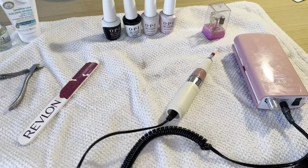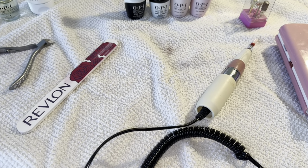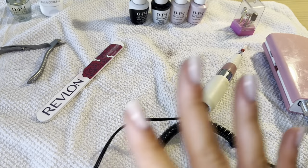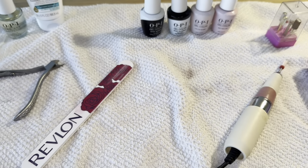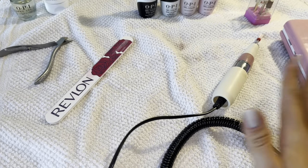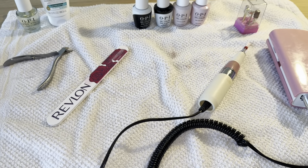Morning, you guys. I'm in the process of doing my own nails. It's pretty early in the morning — I couldn't sleep, so I was like, might as well do my nails. Everything is linked down below if you guys are interested. My OPI gel polishes are from Beyond Polish — you can use my code YELLINATEN for money off. My drill, lamp, and all of that is on my Amazon storefront, so make sure you check everything out in the description.